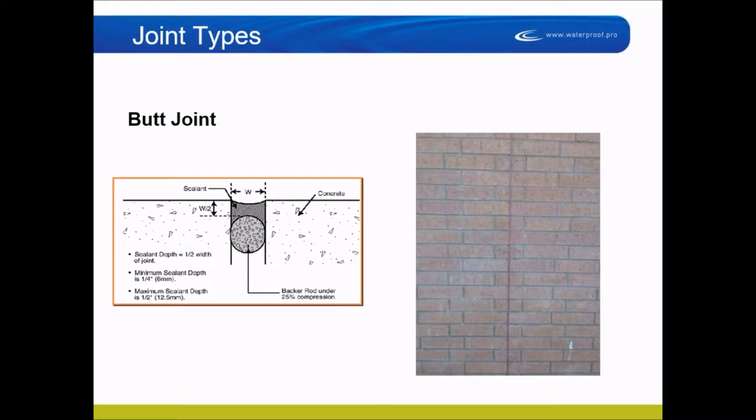There are four basic joint types. The first is a butt joint — just two substrates coming together with sealant installed between them. The force on the sealant is compression and extension, not so much shear. You want a rubber band to stretch, so you have to make sure that whatever sealant you put in there stretches enough to handle the movement in that joint.